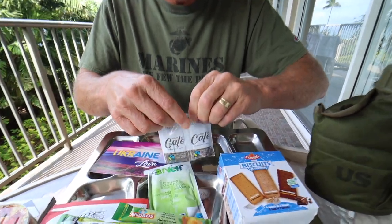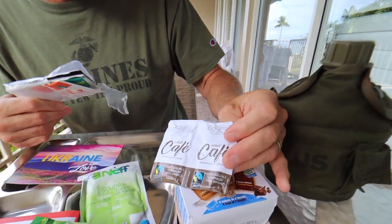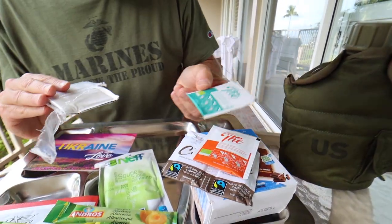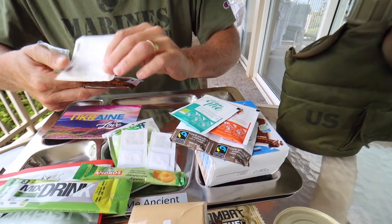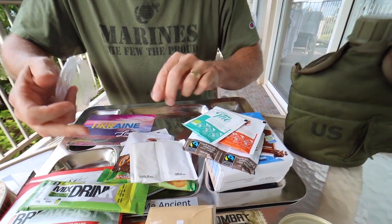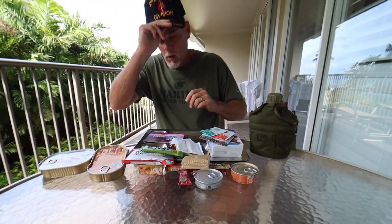Let's see what we have here. We have a couple coffees, tea, some more tea, hot chocolate, two salts and peppers, and sugar. This is going to be fun — a lot of stuff in there. A lot of stuff in a 24-hour MRE.